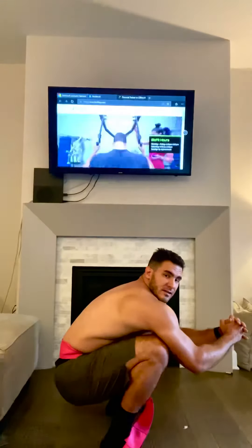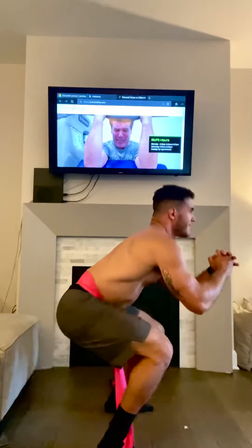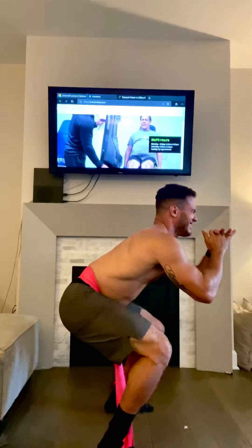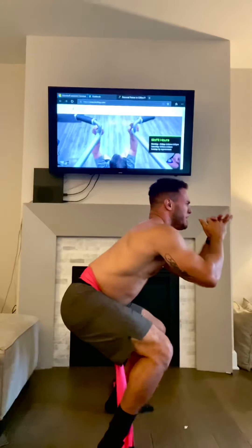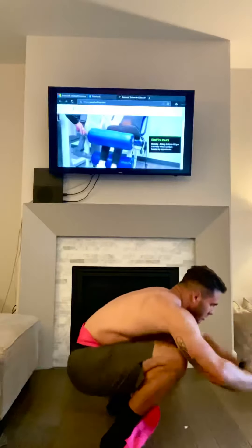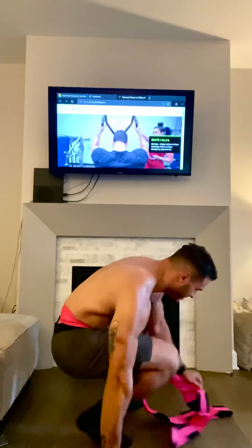Now we're going to go 10 seconds as hard as you can. If done correctly, you shouldn't be able to walk well after this. Here we go — ease into it. Ten, nine, eight, seven, six, five, four, three, two, one. You can pretty much reach muscle failure doing just that.